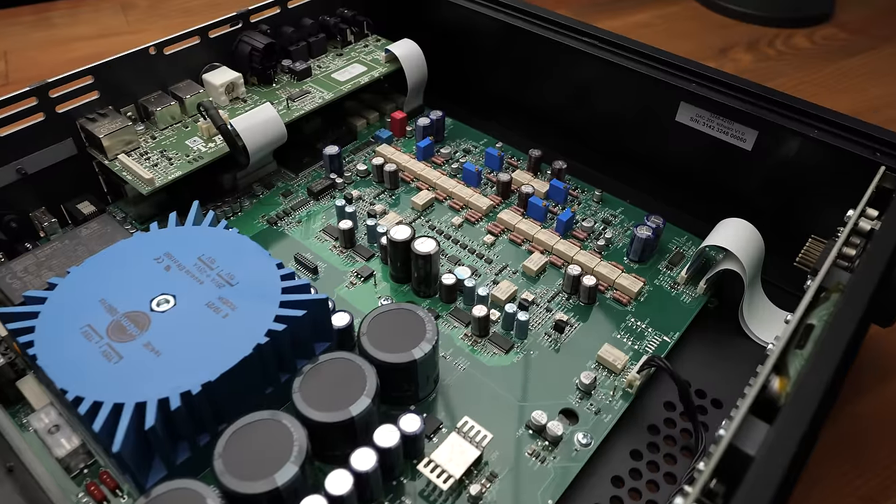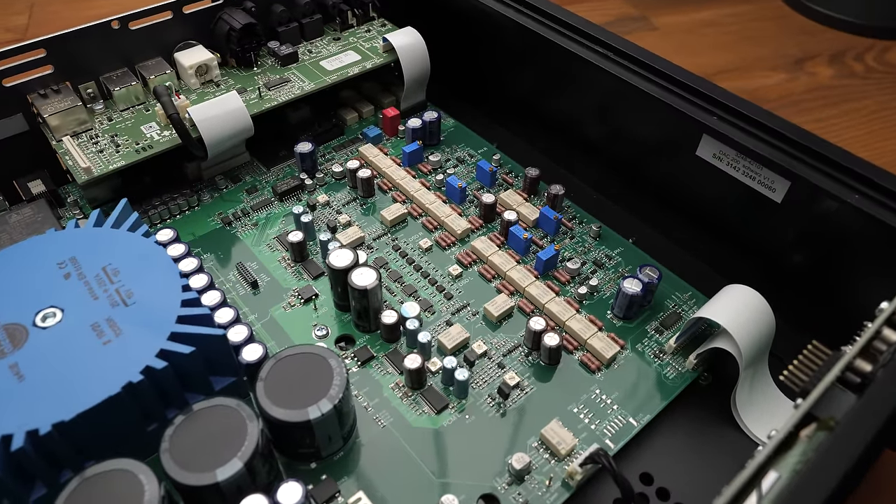On the note of taking advantage of HQPlayer, this is a little bit like the Holo May in that it is effectively two DACs in one box. There is one DAC for the PCM pipeline, and if you feed it DSD, it uses an entirely different converter. So let's open it up and have a look.